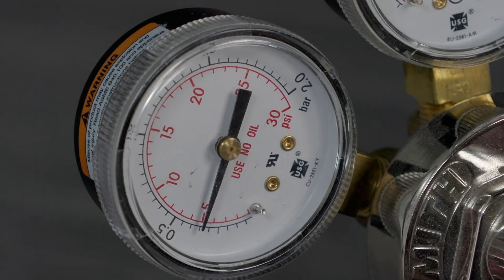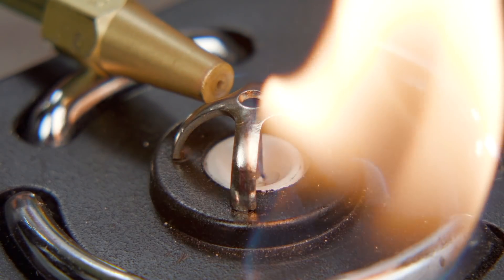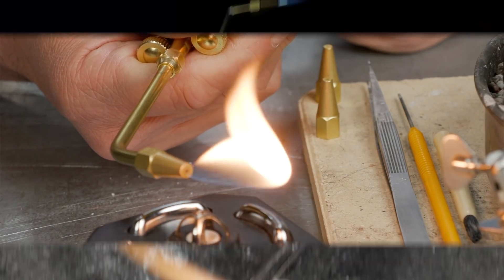To ignite the torch, simply set the regulator, turn the knob, and light the torch with your striker or automatic torch igniter. Both work well.